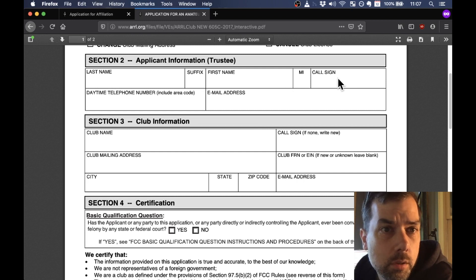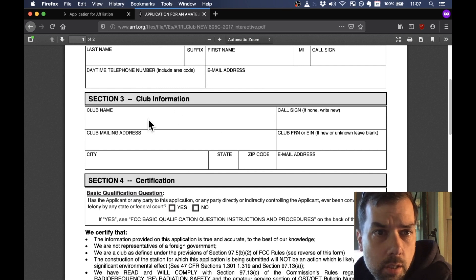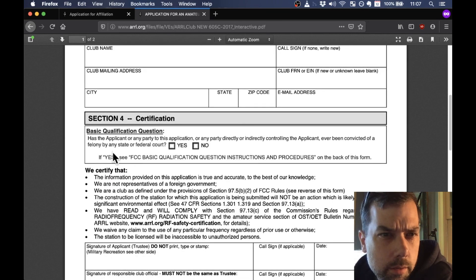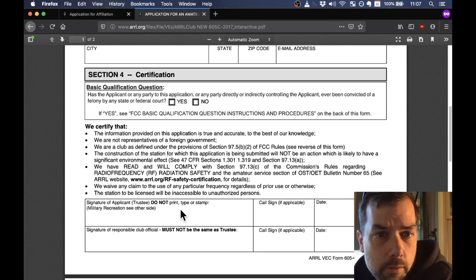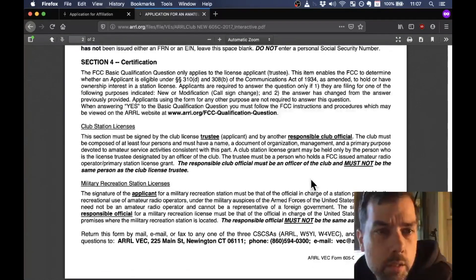Last name, first name, middle initial, their call sign — the trustee's call sign, not the club call sign, because you don't have that yet — a phone number and an email address, club name, club mailing address, which can be your home address, a P.O. box, or the address of the clubhouse — just somewhere you're actually going to get mail. Basic qualification question — this is an FCC thing: has the applicant or any party to this application ever been convicted of a felony by any state or federal court? Check yes or no. If yes, see FCC basic qualification questions on the back of the form. Then certify, sign, and date it. And really, that's it.